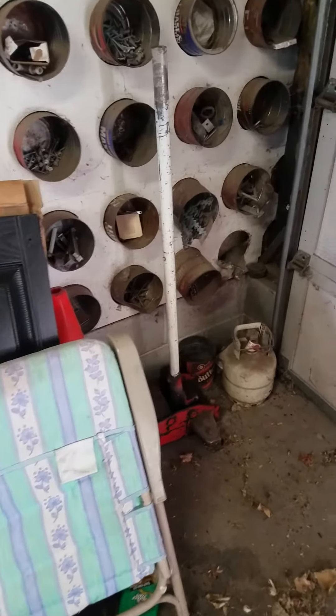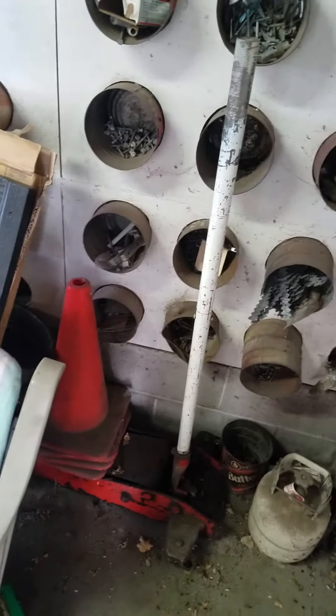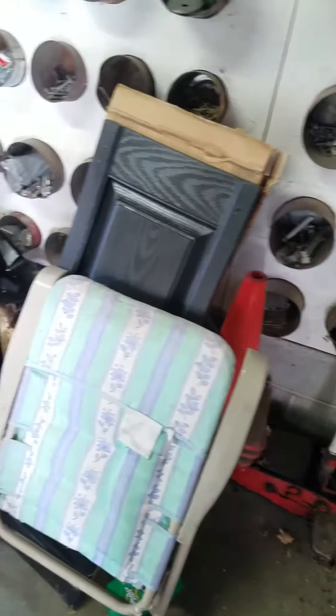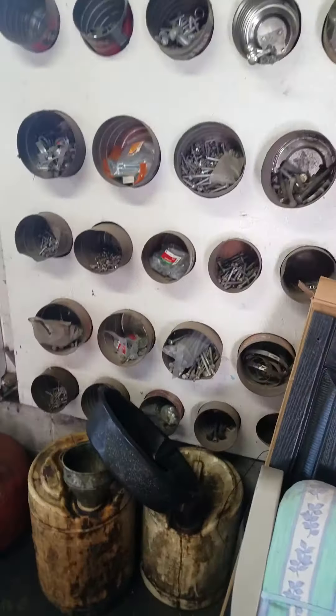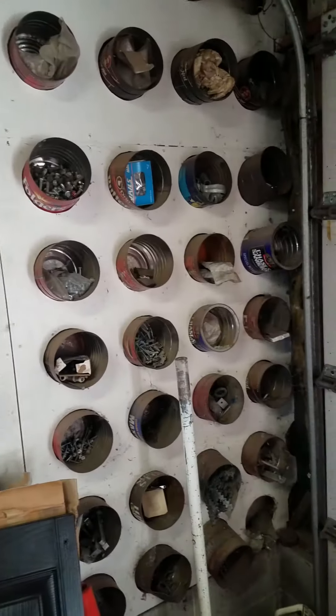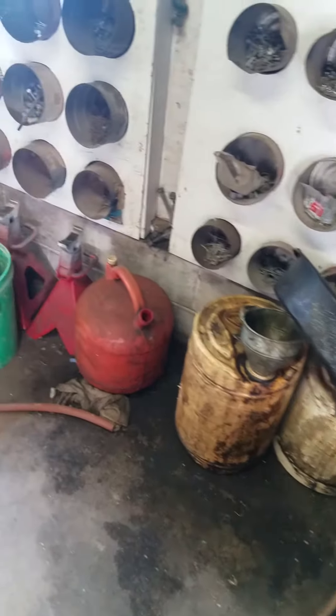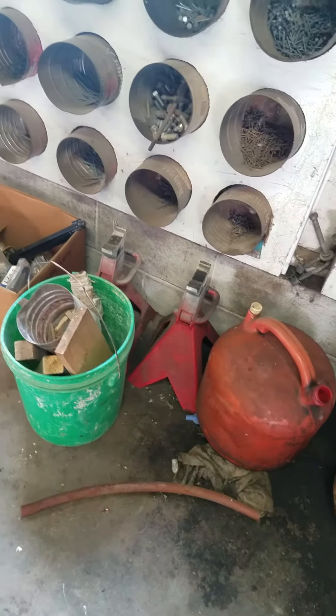Now for the other half of the garage. There is a jack here — not sure if it works or not, selling as is. Everything in these coffee cans, not sure what all you get there — bunch of nuts and bolts. Jack stands are in good shape.